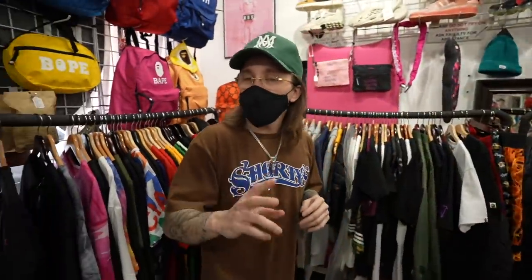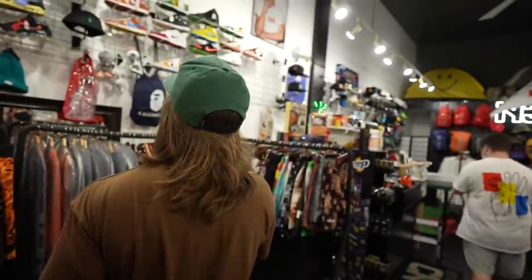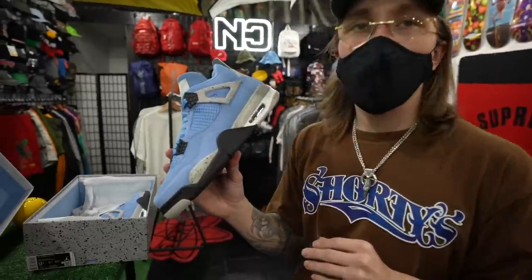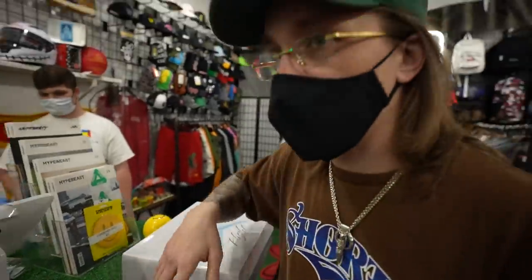The next location is Faculty Hype or Club Never — it's kinda like two wrapped into one. You have some retail and you also have some resale. There is one blank space in the wall — knock one of the shoes off. But these are the shoes that I already bought. These come out April 29th. Since I cannot afford the Travis Scotts, this is the next best option, and they have them early. I also got these shorts to show you guys.